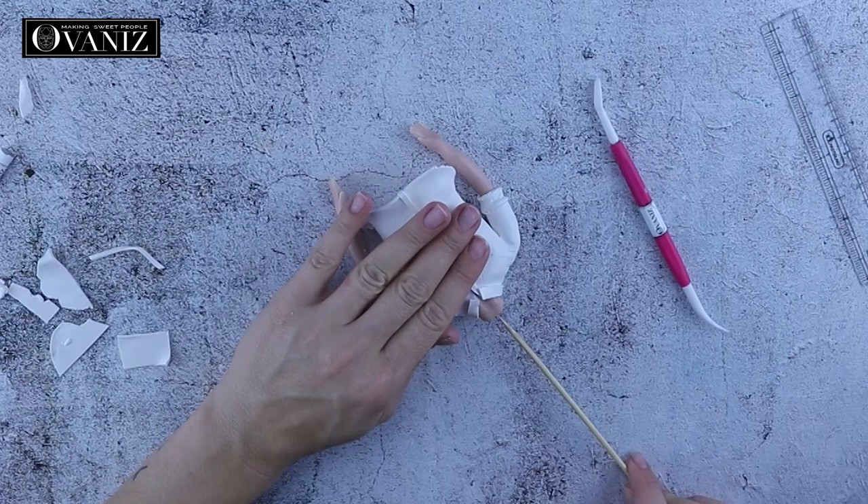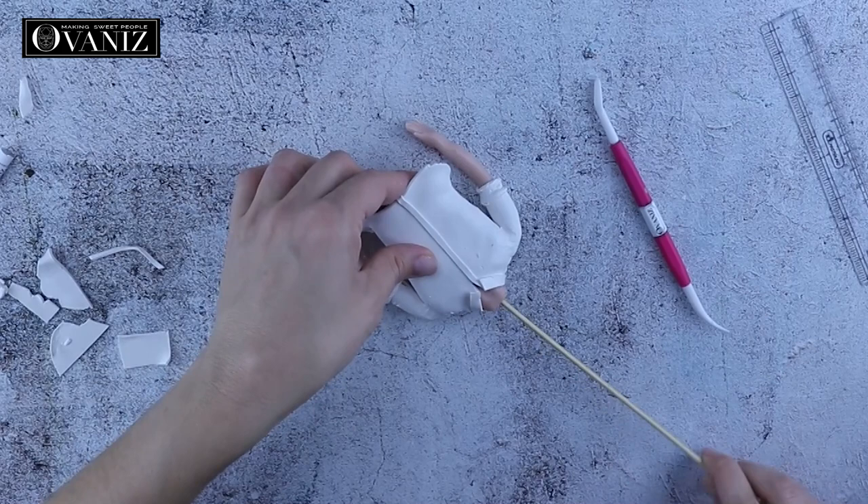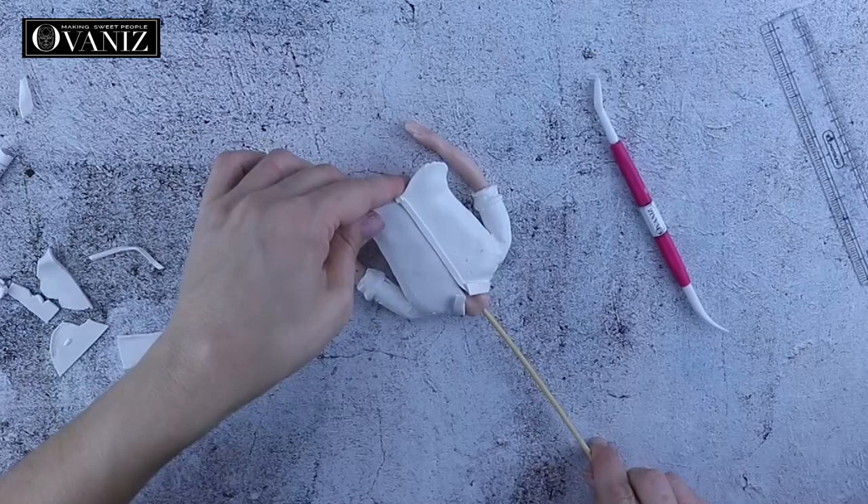Next I'm going to insert a skewer through the body very slowly. We don't want to disfigure the body we just made, so I'm using circular motions.